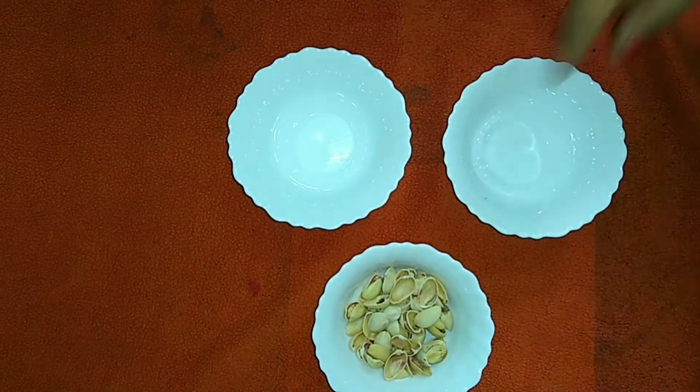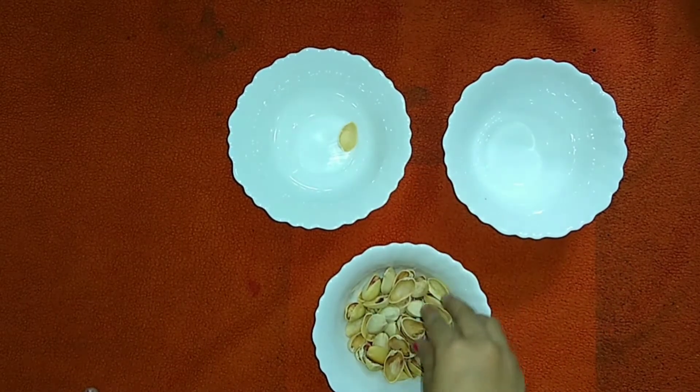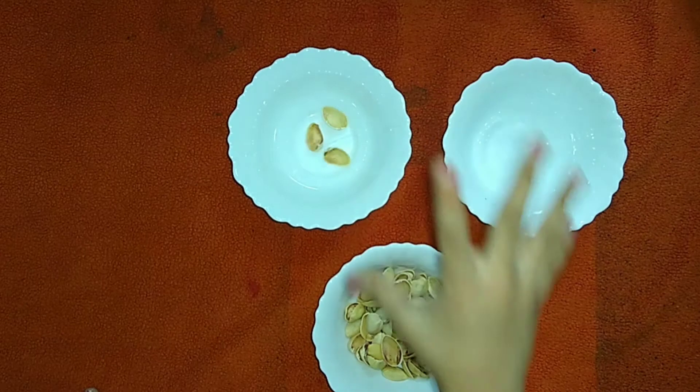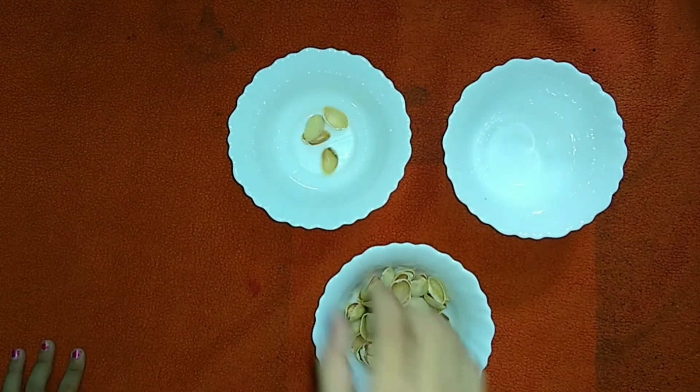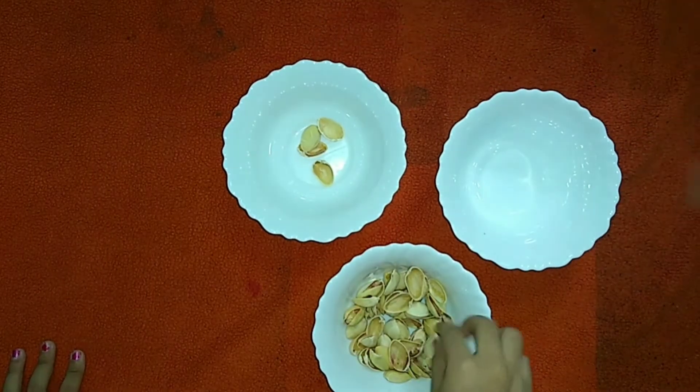Sorting of the pista shells as per full and empty is a bit tedious and very confusing. If the kid is really concentrating on the work, then they can do it very easily. So this activity increases the concentration of the kids.